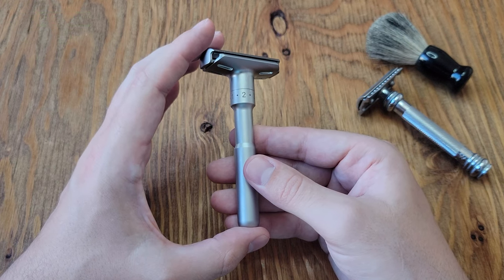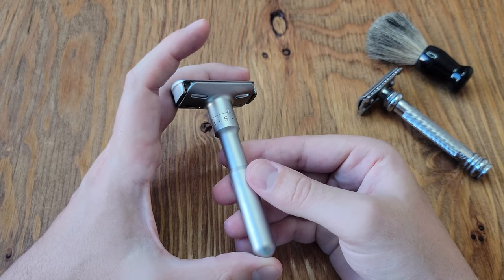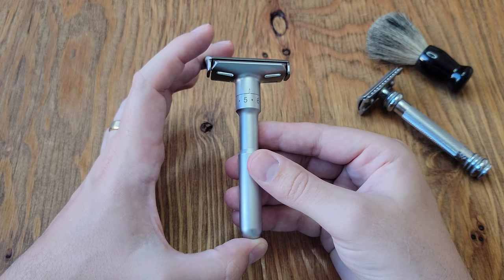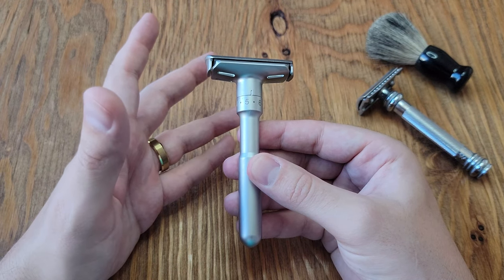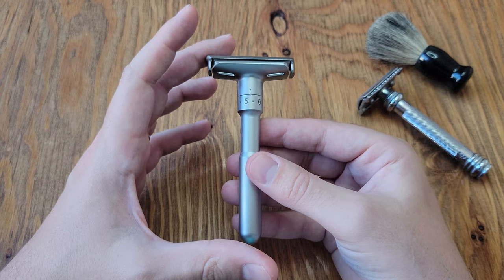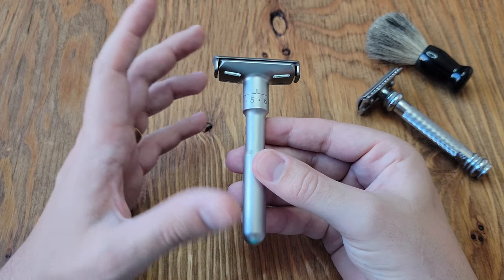I got this safety razor because somebody at work had decided that they needed my old Merkur safety razor more than I did. Safety razors aren't exactly in abundance in stores, so this was the only option I had within a several mile radius, and it was the only thing I could get on such short notice.